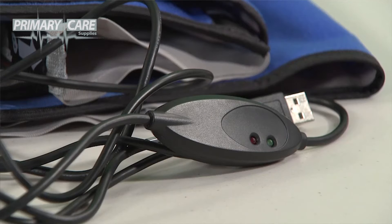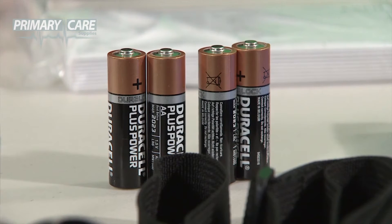Also included is a carrying case, a waist belt and shoulder strap, a USB to unit interface cable, and finally 4 AA batteries, though you can also use rechargeables.